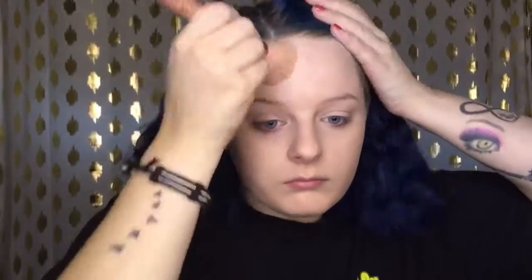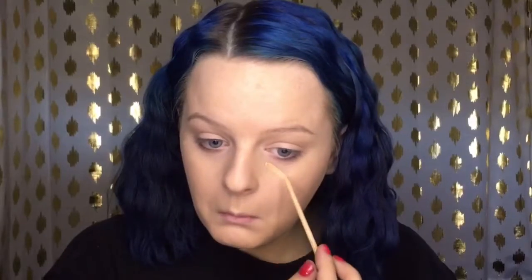Going right in with my foundation — this is the Maybelline Matte and Poreless foundation — and I'm applying this with a brush, the Tarte Rose Gold brush from their rose gold collection. I'm applying that all over my face and neck and blending it into my hairline.